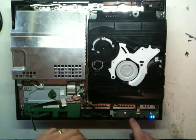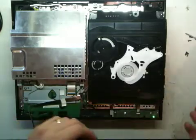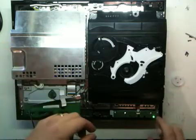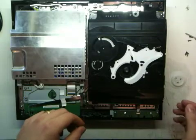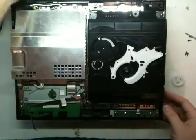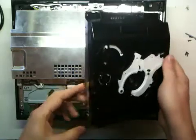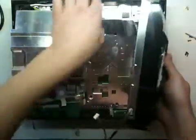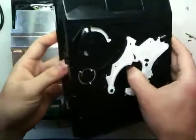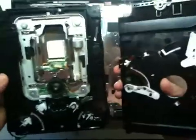That only took me six hours. Let's take that out, turn this off, and unplug it from the back.